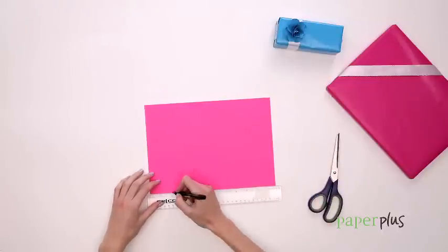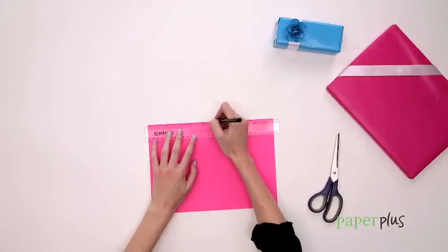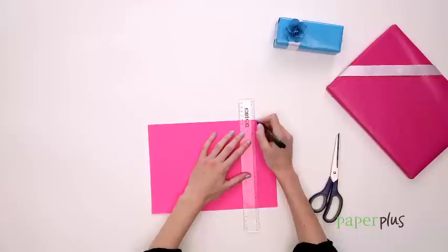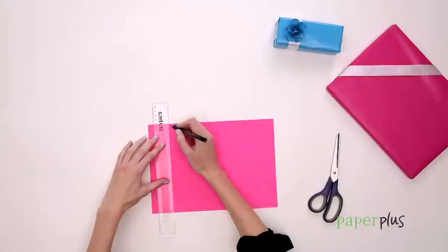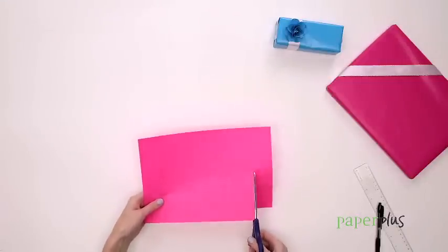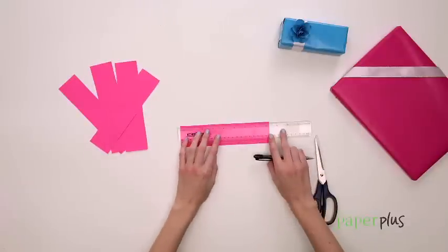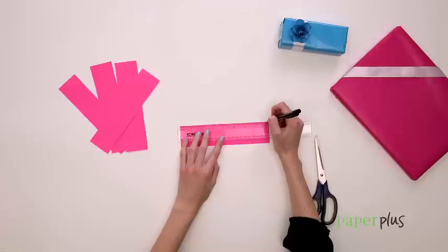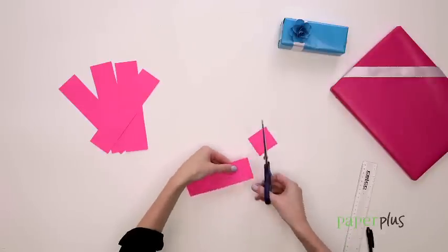Using the ruler, measure out some 5cm strips on your paper and cut along the lines. Then cut these into 5cm squares.